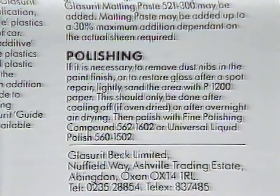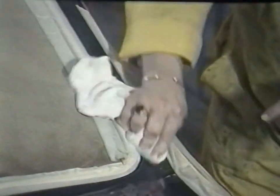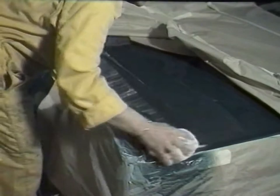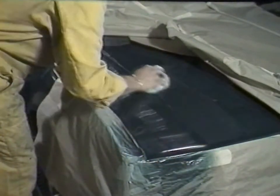When fully baked and cooled, the blend areas may be polished. Ammonia-free polish must be used. Fresh polyurethane paint systems are susceptible to severe staining by ammonia; therefore, compounds, polishes and cutting liquids containing ammonia should be completely avoided. Glaserit recommend their fine polishing compound with their universal liquid polish, giving a final lustre. 21-line, when fully cured, may be flatted for a superior high-gloss appearance. Dirt or dust nibs may be removed by light sanding with P1200 wet and dry paper prior to polishing.